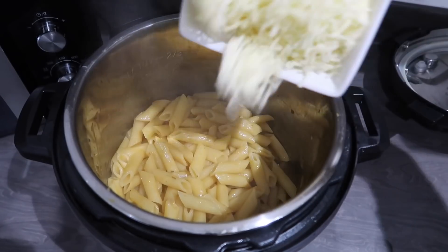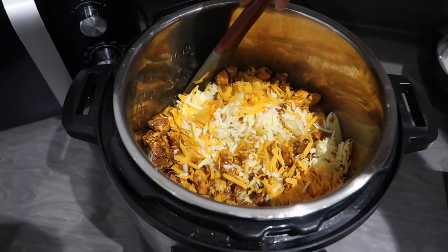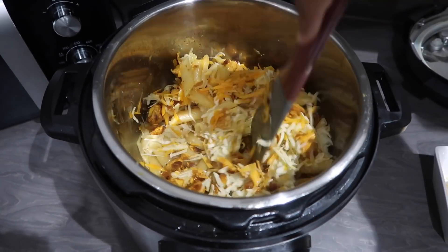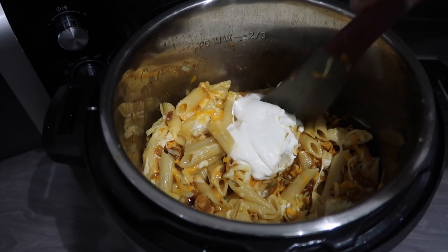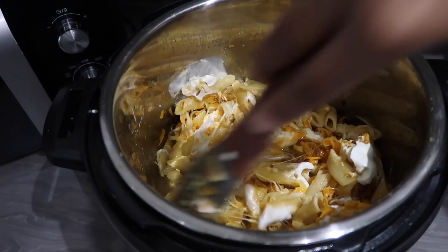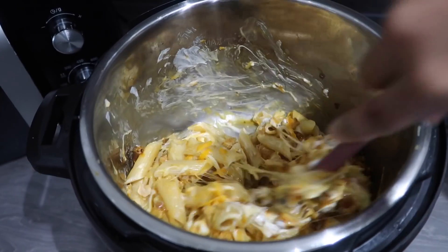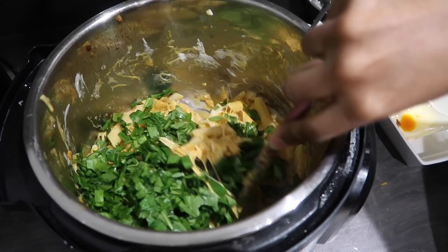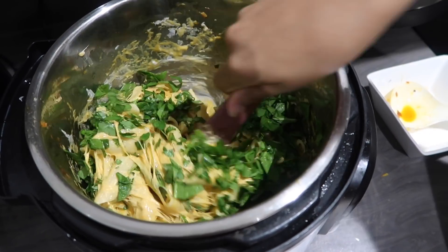Once the four minutes is up, the pasta is cooked and has soaked up all the water — you can see it's very well cooked. I add in my cheese: red Leicester, mozzarella, and normal cheddar. Then I add in the chicken, mix it up, and add in a little bit of sour cream — whatever I had left in the pot, I don't really measure, I just guesstimate depending on how much pasta or chicken you have. The last ingredient is spinach. I don't usually add it but I had some going off, so I decided to wash, chop, and add it in.